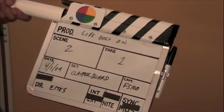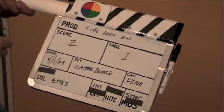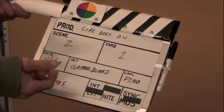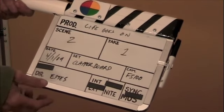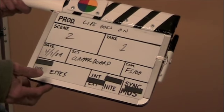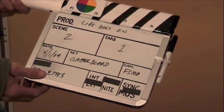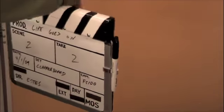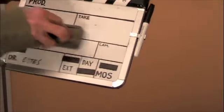That saves me a little time and I don't have to worry about hitting it with your hand and erasing things. If you look on the internet for slate boards or clapper boards, they might have roll, scene, take, and roll. Well, roll is for film — you're probably not going to be using film, so I just eliminated that field and had bigger spaces. These lines are permanent marker, and then everything else is dry erase.